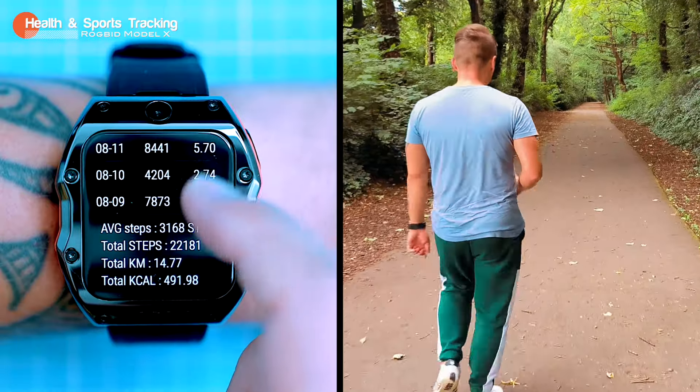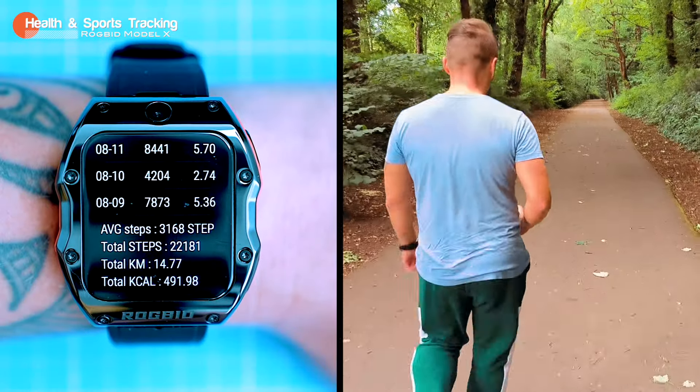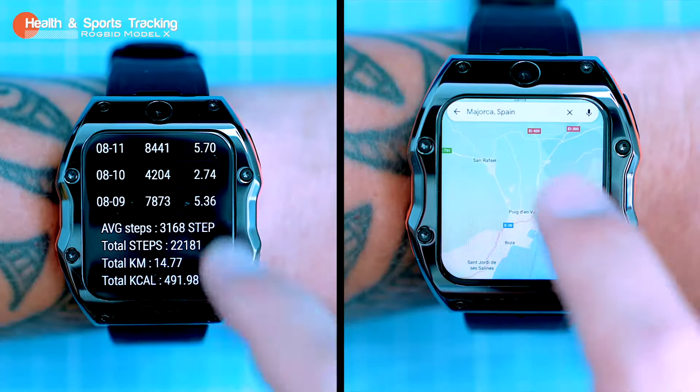The watch can track your heart rate, steps, distance, calories burned, and sleep quality. You can also use Google Maps for navigation.